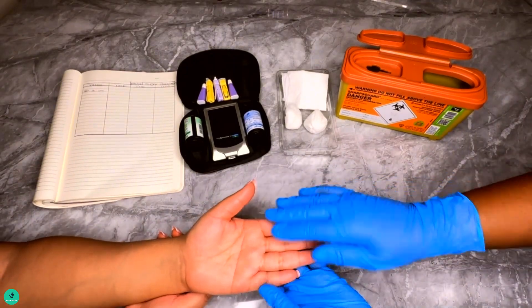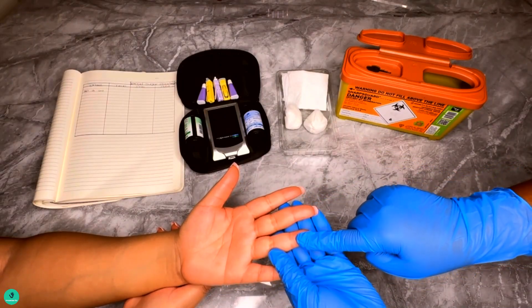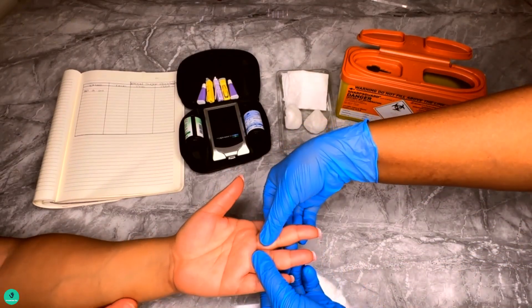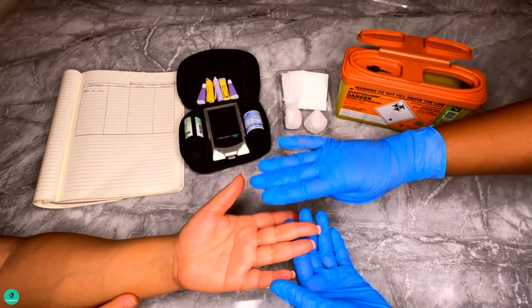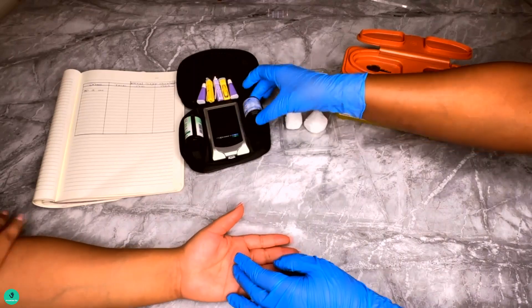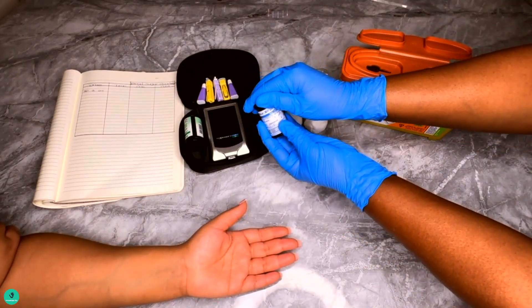Number two: maintain hand hygiene — that is, wash and dry your hands. This is to ensure that the results are not influenced by any food or other substance that may be present on your fingers.